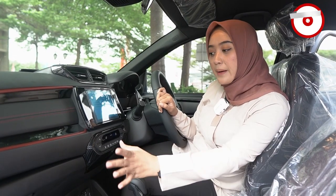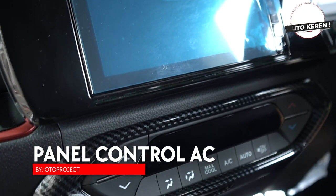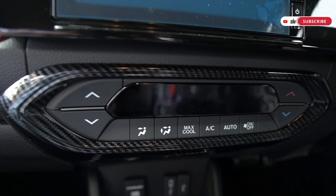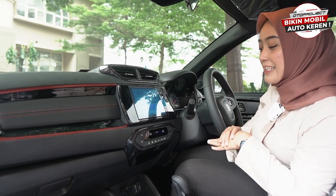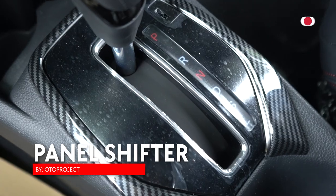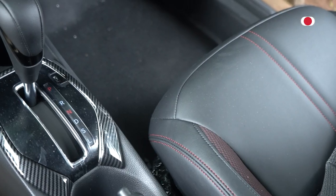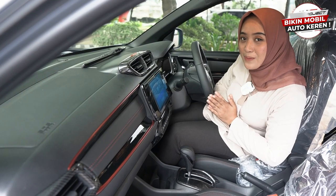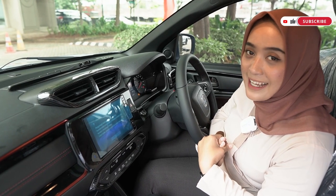Aksesoris selanjutnya ada di bagian panel kontrol AC nih sahabat Oto. Jadi tidak hanya di bagian AC kiri kanan atau di bagian tengah, tapi juga ada di bagian kontrol AC-nya. Ini juga punya pilihan warna karbon, wooden, dan piano black. Selanjutnya kita juga punya panel shifter yang membuat bagian shifter kalian jadi lebih keren, dengan tiga pilihan warna: karbon, wooden, dan piano black — sesuaikan dengan selera masing-masing.